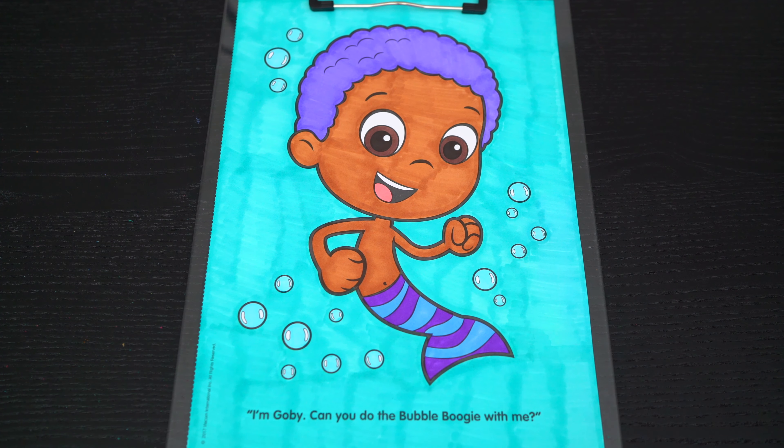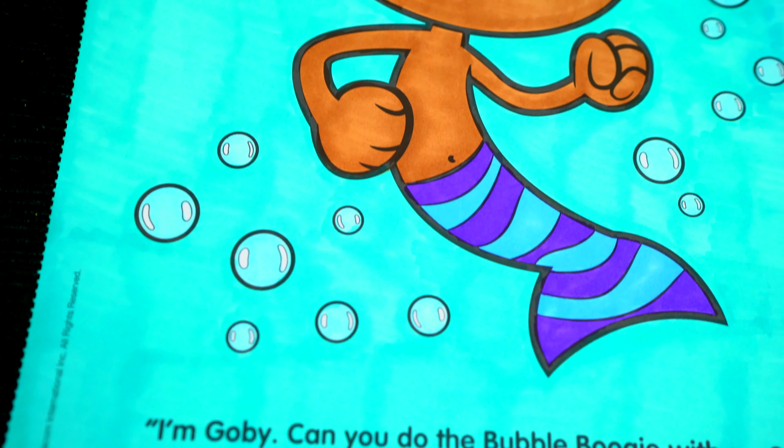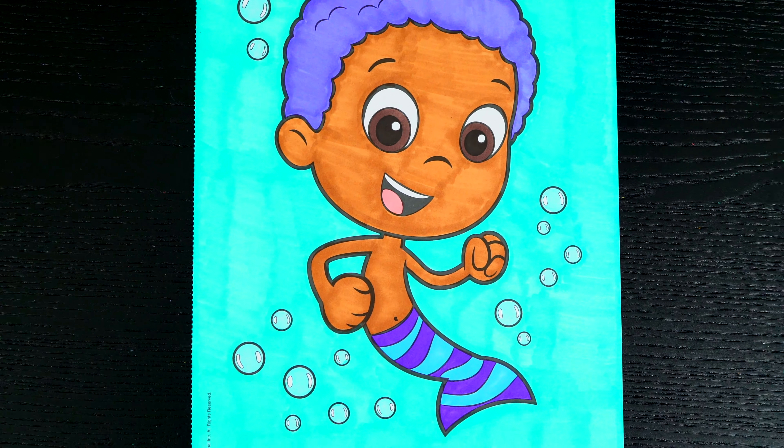Okay, I'm all finished. Wow, this picture turned out so cool. I love all the purple and blue colors everywhere. And Goby is one adorable guppy.